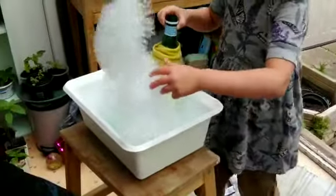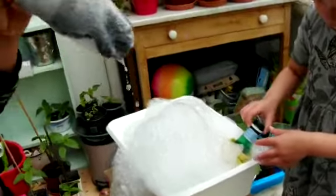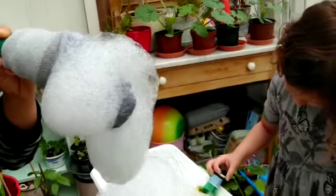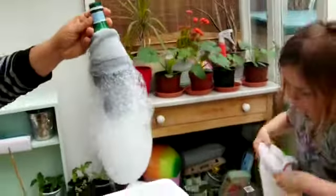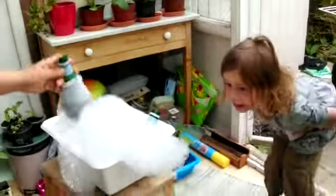And now you can just play with it! Try to see who can make the longer sausages. There you go — very simple, very easy to make, lots of fun to enjoy with bubbles.